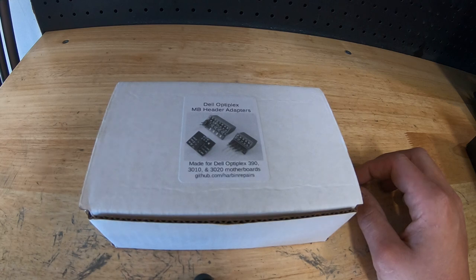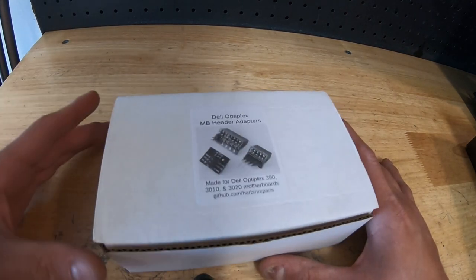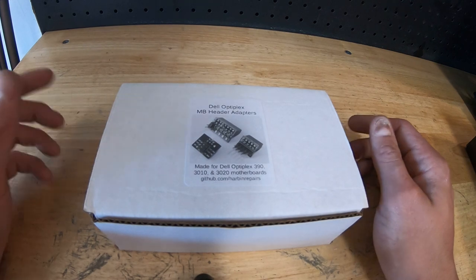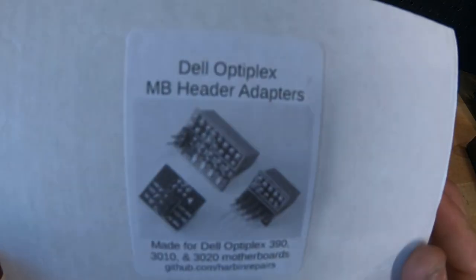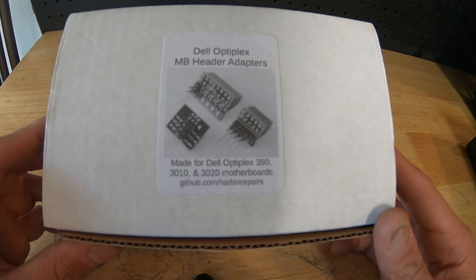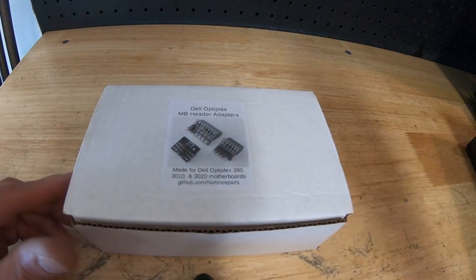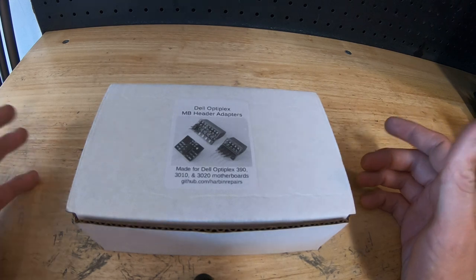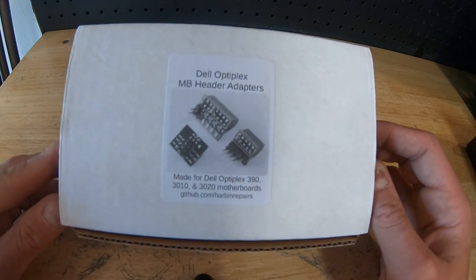One commenter said I was doing it wrong and put out his own video — it's a good video and I've recommended it. But the issue is a lot of people are not comfortable with wire splicing and chopping, or with reading diagrams. Searching the web, I found these: Dell Optiplex motherboard header adapters, made for the 390, 3010, and 3020 motherboards, by Harbin Repair. Big shout-out to them — this is not sponsored, I found and bought this on their eBay page. It's $25, but paying for convenience is worth it for a mod like this.